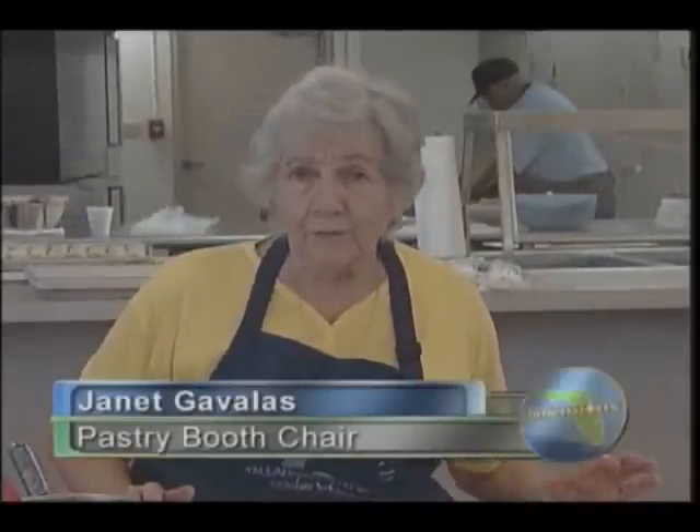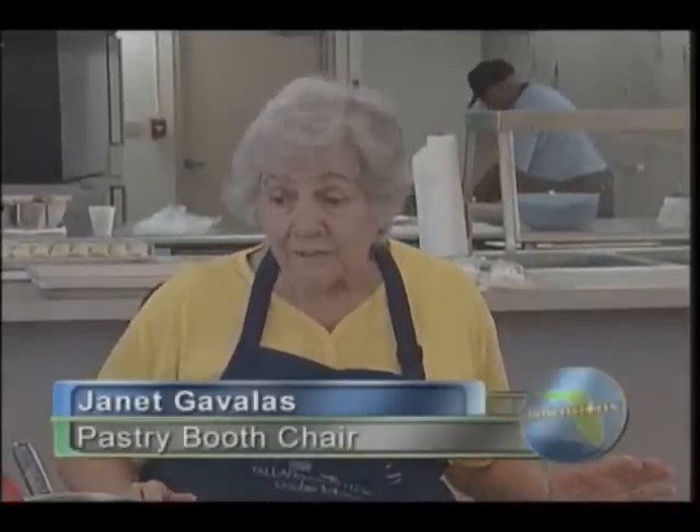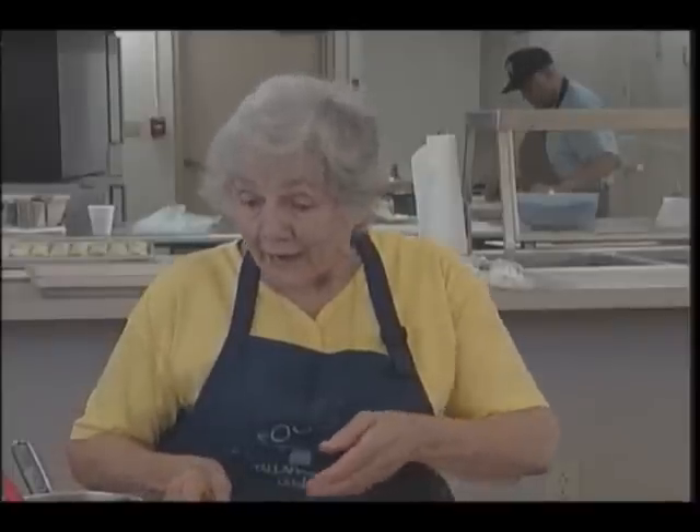I'm Janet Gavales, just helping with the baklava for the festival. Vicki told you how we make it, and I can't stop rolling because this phyllo gets very dry — it's very thin, it dries quickly — so I'll keep working if that's okay.